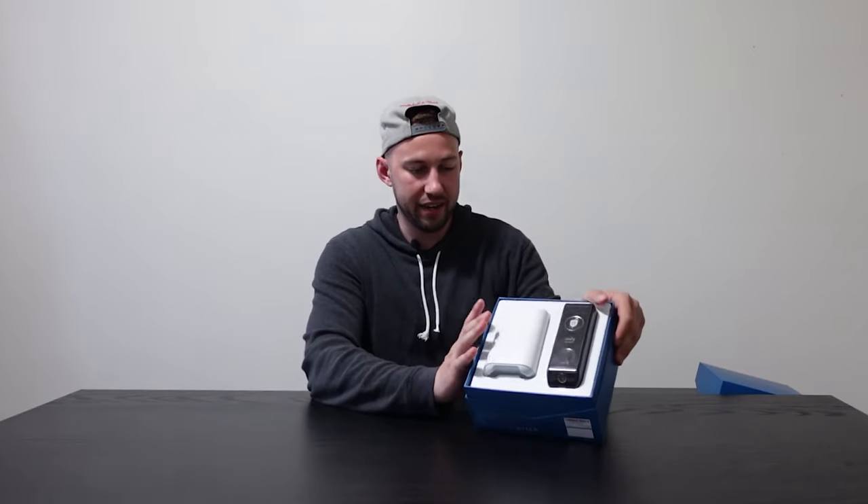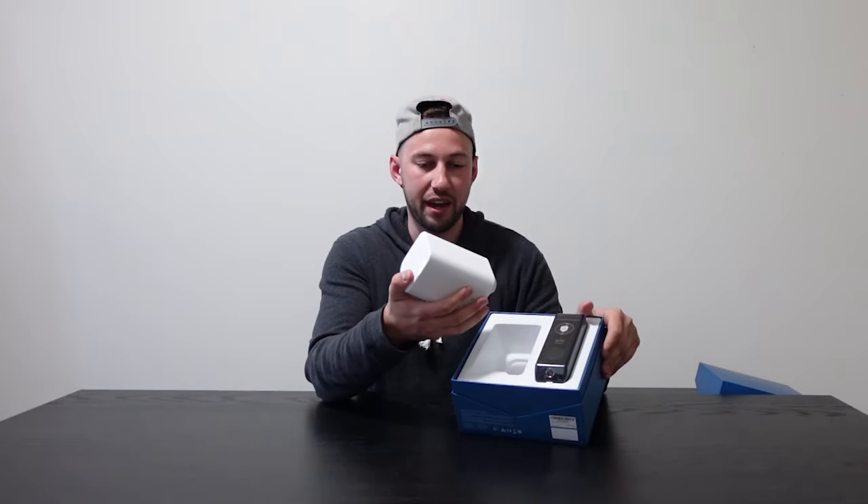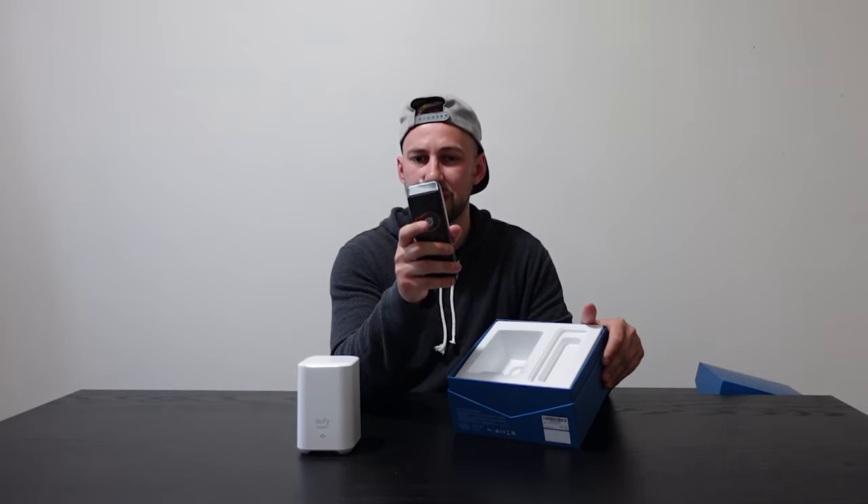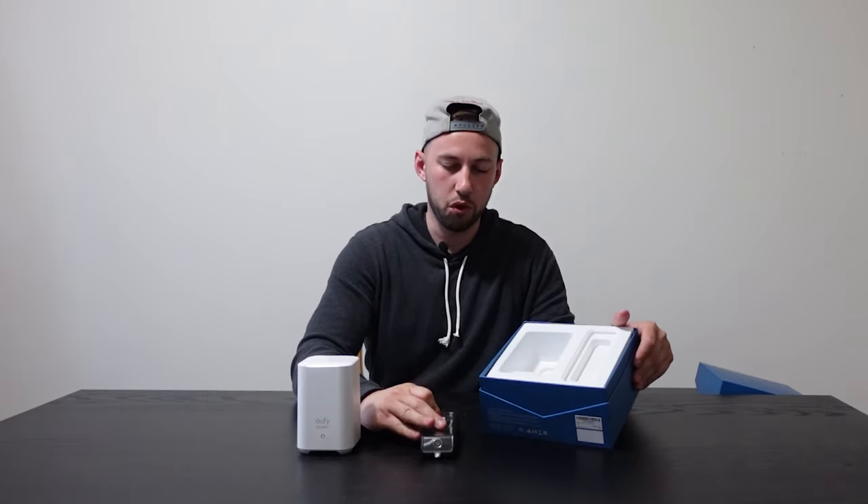Inside you have your main security station, which is kind of like your hub. And then of course your actual doorbell, which is really easy to set up. I believe it's just a few screws and a bracket, so it takes a few seconds. You can see how heavy duty this is — very nice looking doorbell camera.